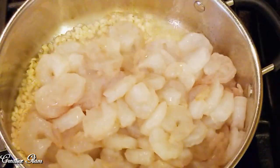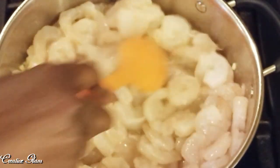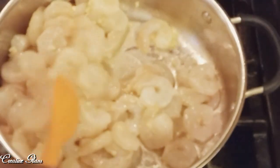Now I'm gonna add my shrimp — that is a pound and a half of shrimp, peeled and deveined, tails off, and it's raw. You can use cooked shrimp if you want to, but you'd cook it a lot less — you just heat it through more than anything so it doesn't get rubbery.